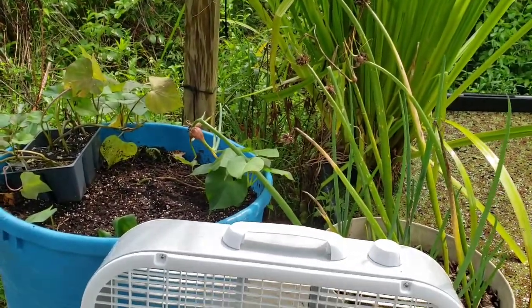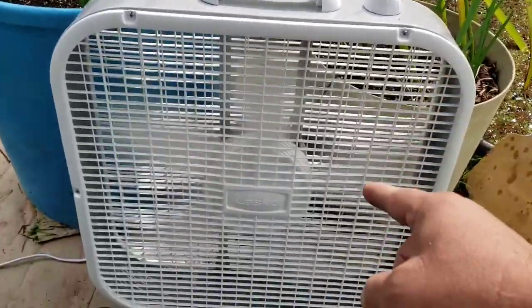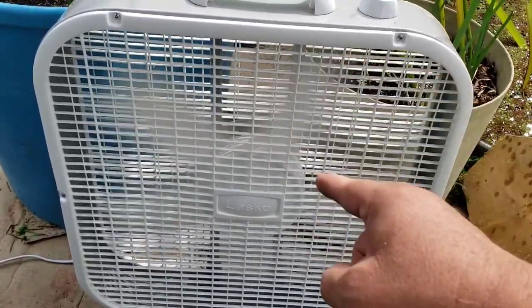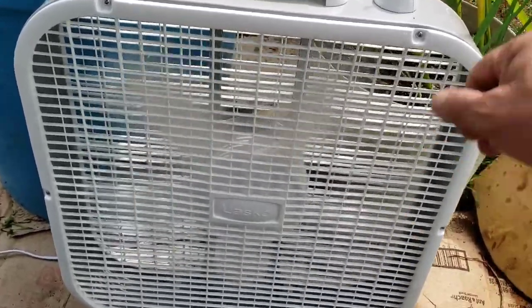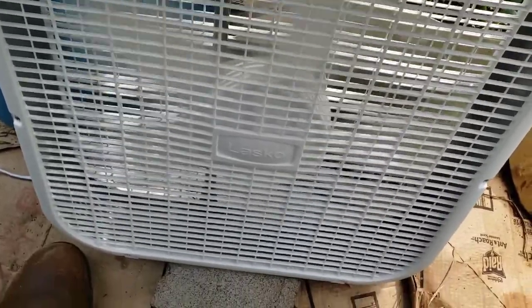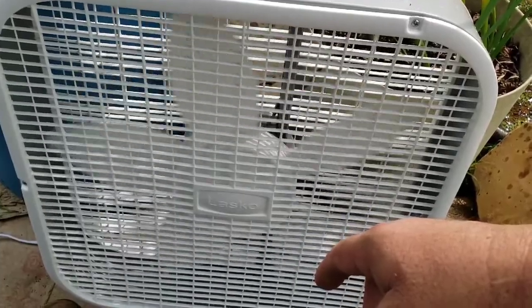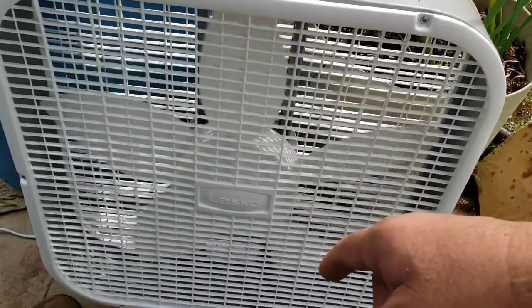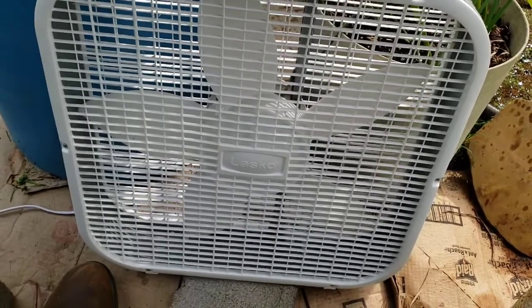Can y'all hear it? There's a huge bolt of lightning that just came down. Lord. I wanted to do a quick shout-out before I do though. I want to shout out Nikola Tesla, because without him we wouldn't have AC power and we wouldn't have electric motors. So thank you very much for watching, and thank you Nikola Tesla for your contribution to humanity. Y'all be good, we'll see you next time. Bye-bye.